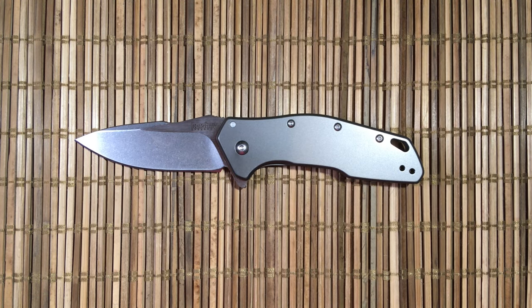Welcome to Shortcut Reviews where we'll get right to the point. Today we're going to look at the Kershaw Aris. This was provided by Outpost 76. I'll link his channel in the description below along with the weights and the measurements.